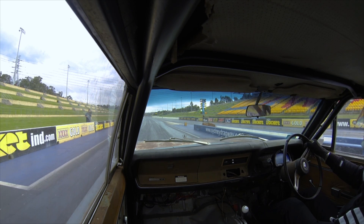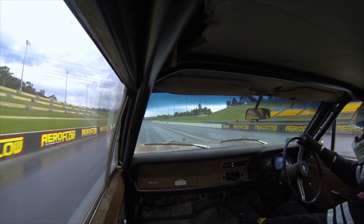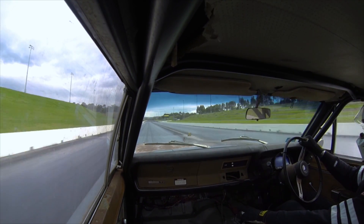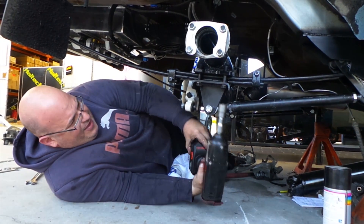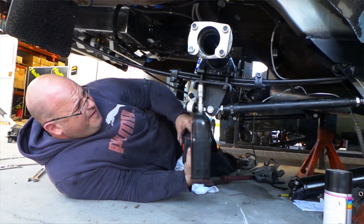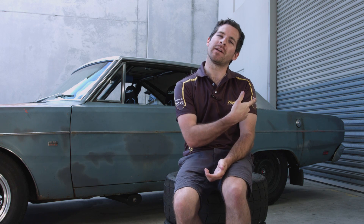Another problem that became obvious at the racetrack was that the gearing in the car was too short, with Mark being on the rev limiter way before the finish line. The solution was installing a set of taller gears. The old 3.5 gears maxed out at about 140 miles an hour, but the new 3.2s should let us go a lot faster than that — and faster is better.